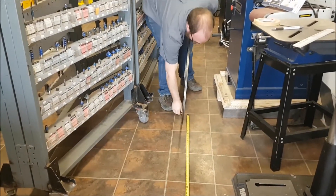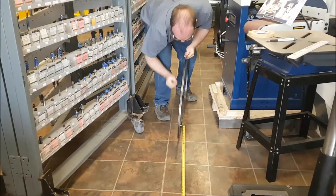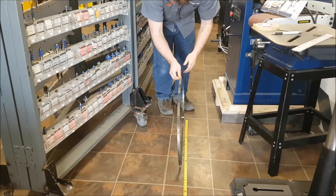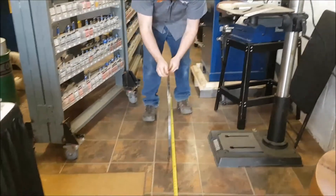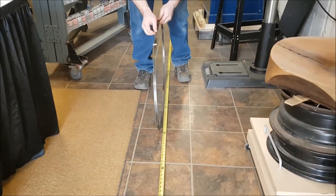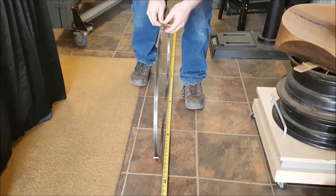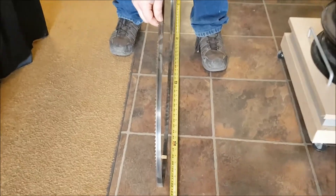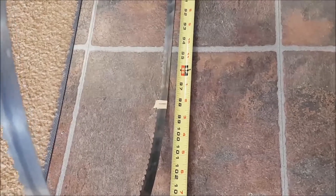Then I lay a measuring tape along the ground, line that mark up to the front of my tape measure, and just like a wheel, I roll the blade along the ground — nice and slow — until that line comes back around. It's landed at 98 inches, which is the length of my bandsaw blade.